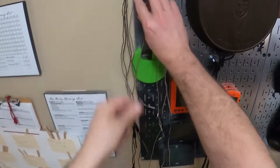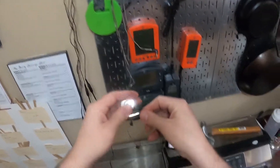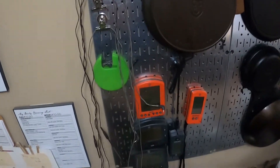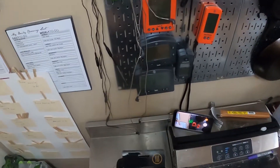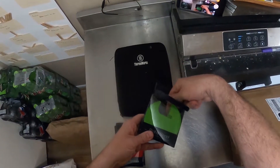The next best thing I found was these little magnetic clips — you clip the probe through there and stick it up on a magnetic wall. It's fine, but recently ThermoWorks came out with some probe spools.